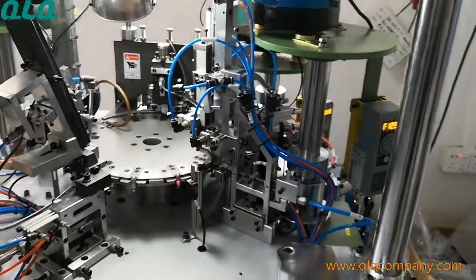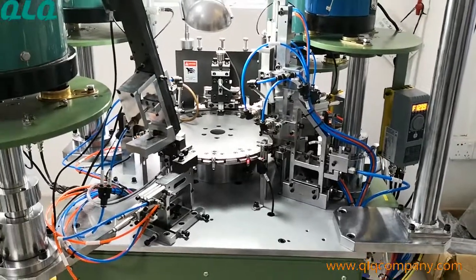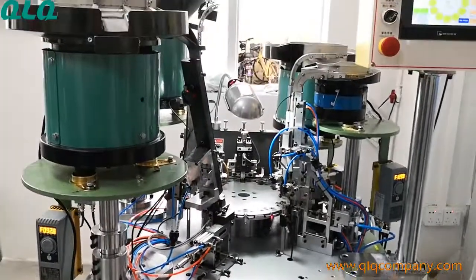So that is why the machine stops automatically. This machine has a very smart function. In the next video, I will take a clearer video to show to you. Thank you.